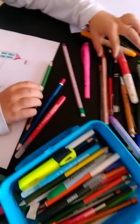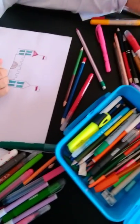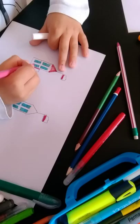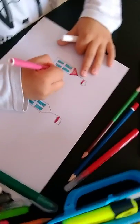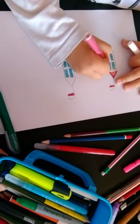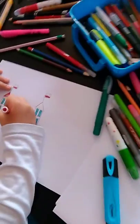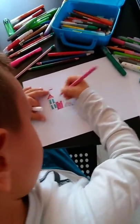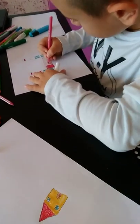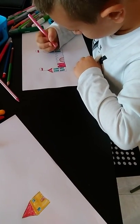Then you choose whatever color you like to paint from here — if you want pink, red, how you like. Then you carefully make like this until you don't paint the door pink.